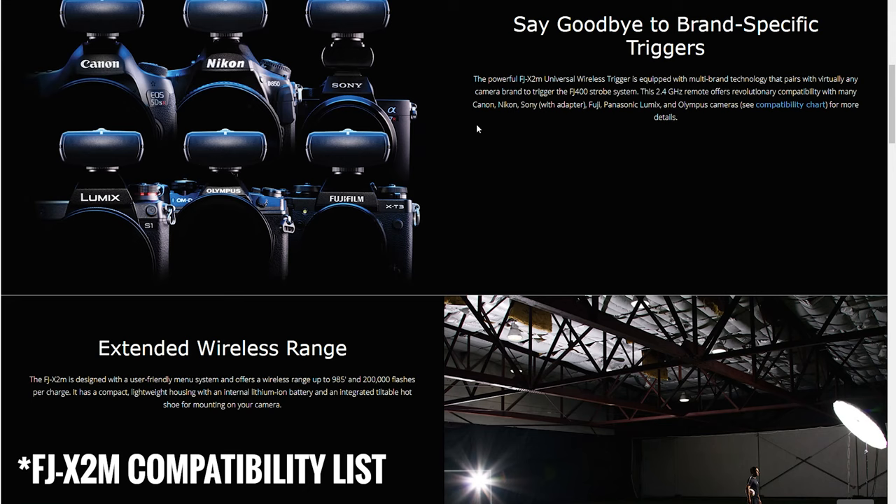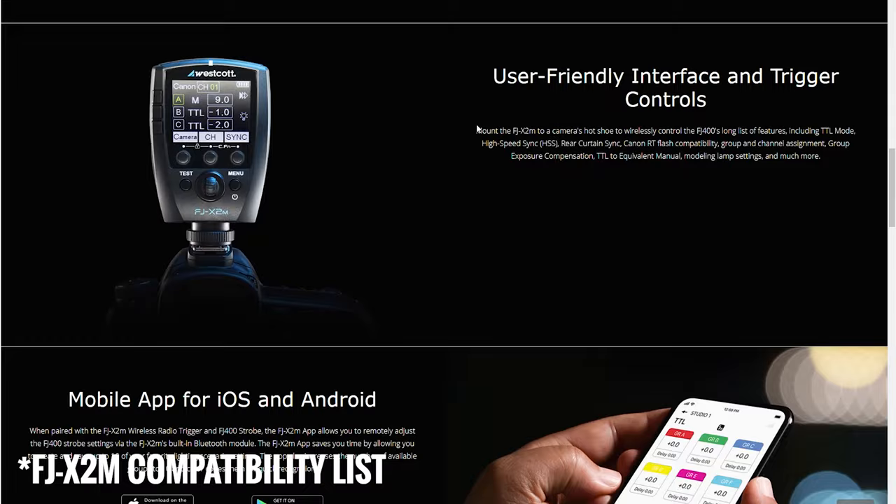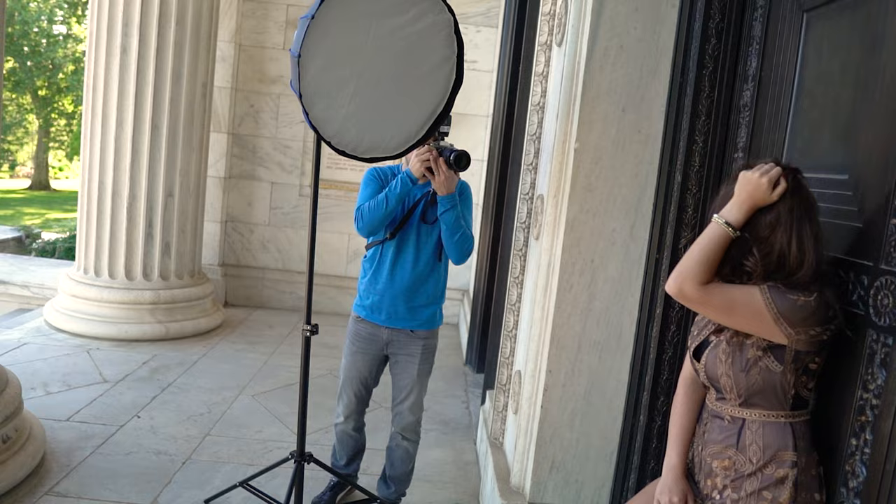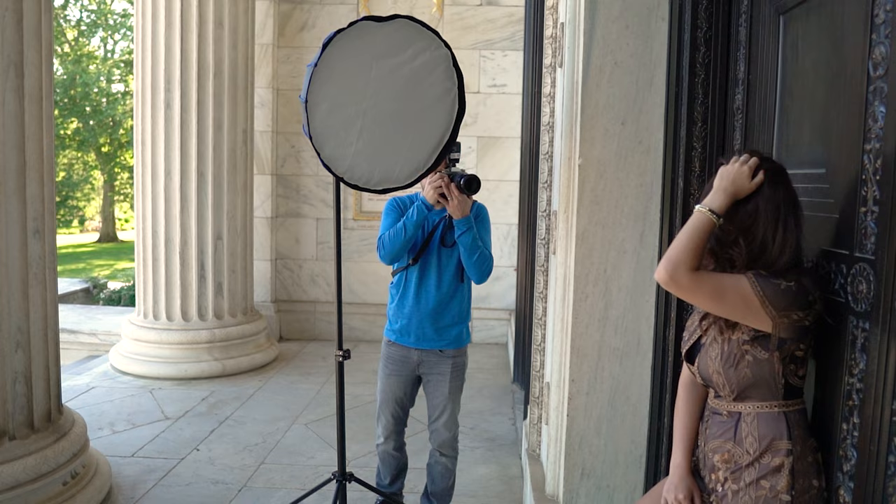The good news is that the FJ400 has high speed sync, so it's able to fire several times really fast to make sure that your entire frame is properly exposed at speeds all the way up to 1/1,000th of a second. There's a list of compatible cameras on the Westcott website, so make sure that your camera is listed before buying. If your camera is not listed, it doesn't mean that none of the features will work — it may just mean that high speed sync won't work. If you have any questions, just give them a call.